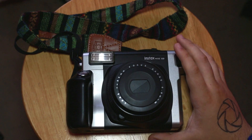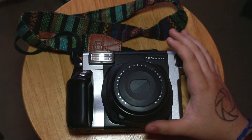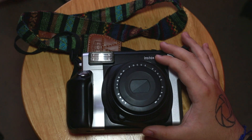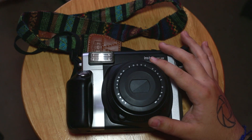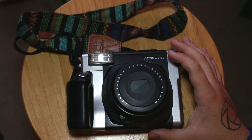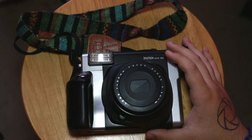First, I'm going to get into specs. This camera has a 95mm lens with a fixed aperture of f/14. The focus range goes from 0.9 to 3 meters, and when you twist the ring it goes from 3 meters to infinity — those are the two zone ranges. The shutter speeds are 1/64th of a second all the way to 1/200th of a second. The film size is 62 by 99mm. When you hear f/14, you're thinking that's not going to let in much light, and you're correct.